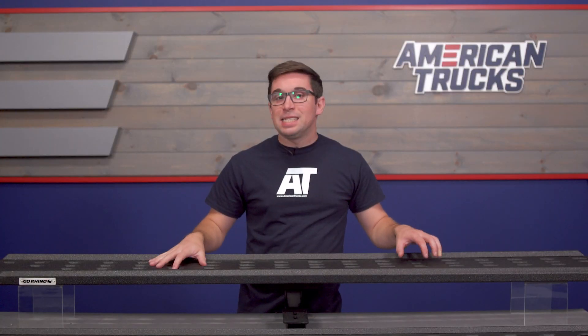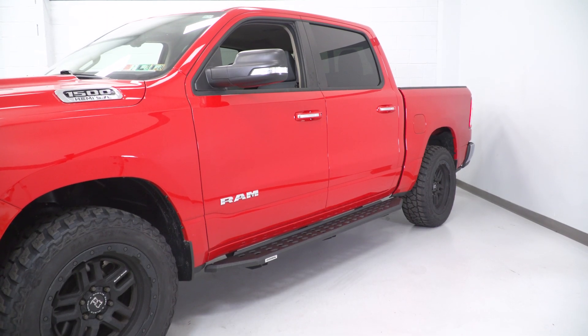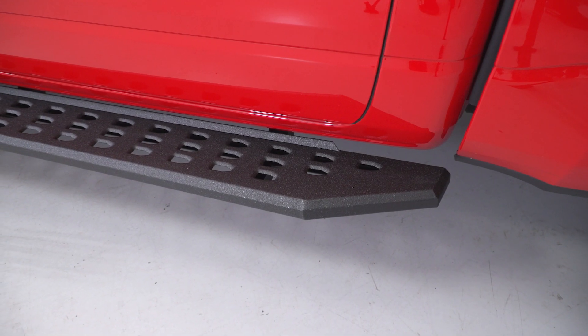Running boards are some of the easiest modifications you can make to your truck, and unlike a lot of other mods, they can serve multiple purposes, like these RB20 boards do.